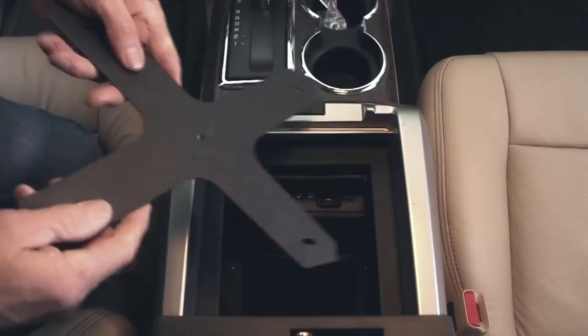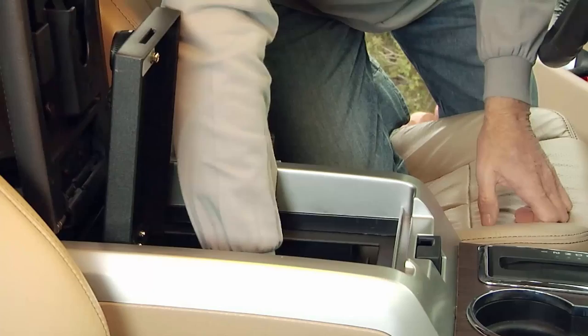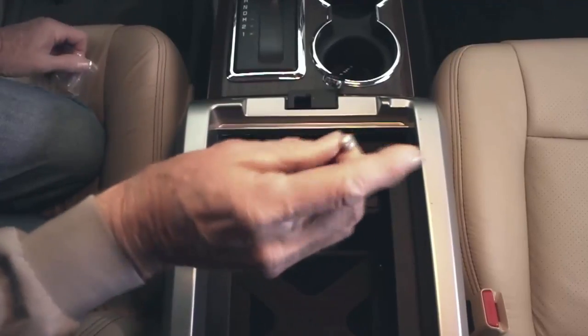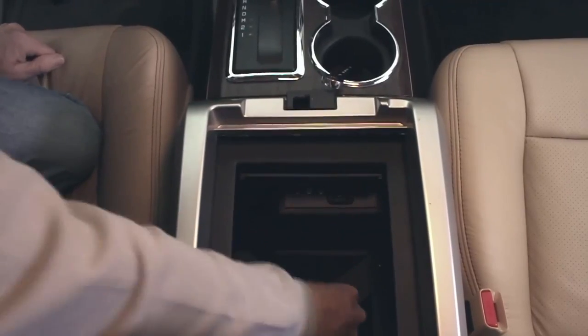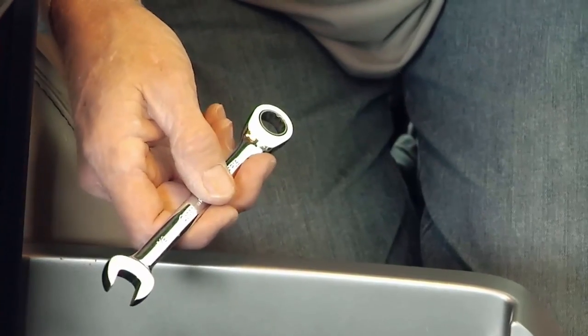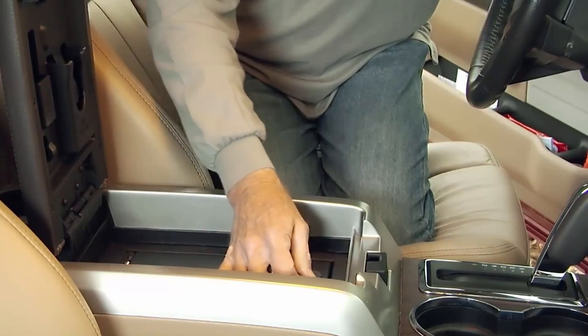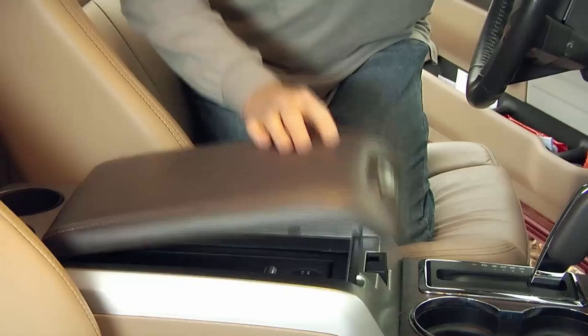Then just place the X-bracket into the bottom of the console. Everything is pre-drilled and should fall right into place. Secure the X-bracket using the acorn nuts. Finally, make sure the vault is in proper position and tighten all hardware using a wrench. Now your valuables are safe, secure, and locked tight within your console vault.